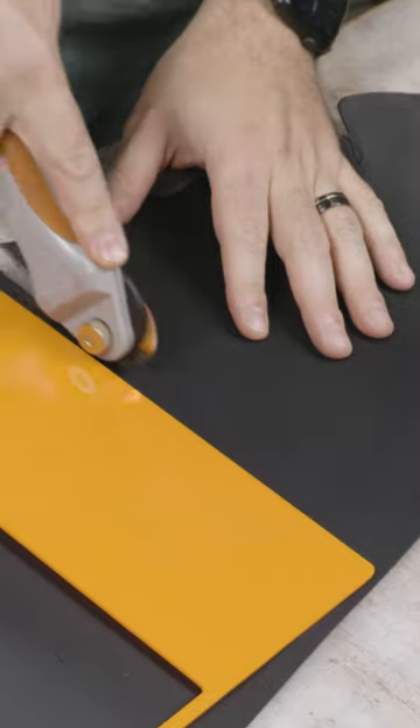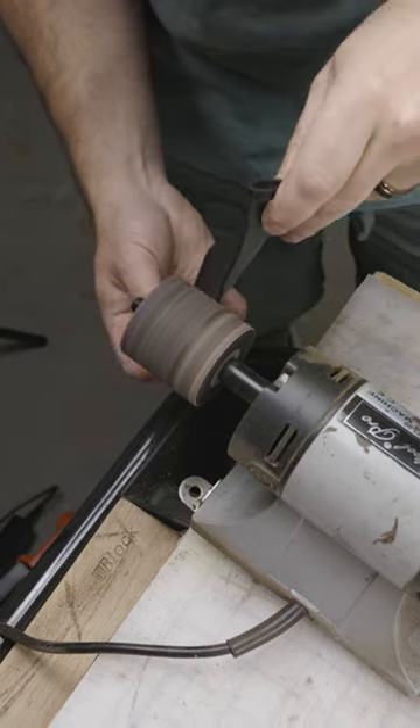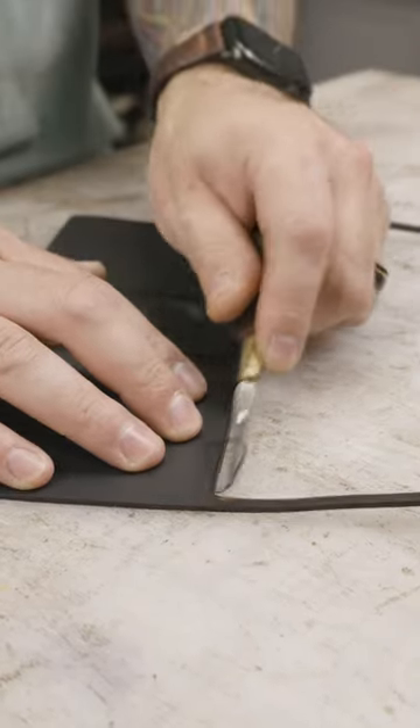One of my all-time favorite things to make is a notebook cover. It's actually one of the very first products I designed myself for my website, and this time I'm using black Minerva full-grain Italian leather, and I'm going to use my Glowforge to cut out all of those pieces.